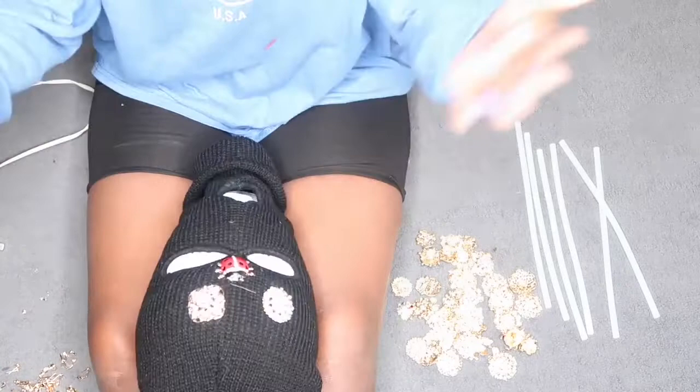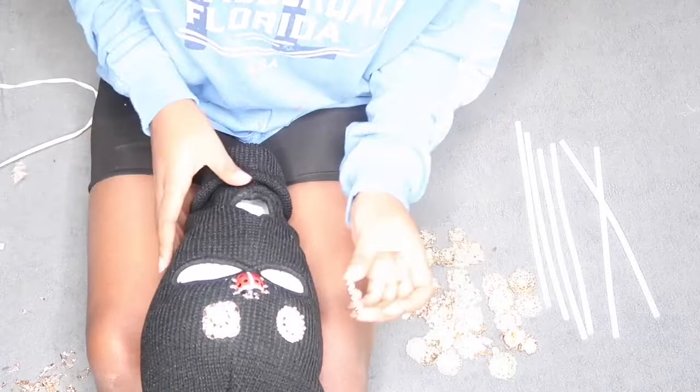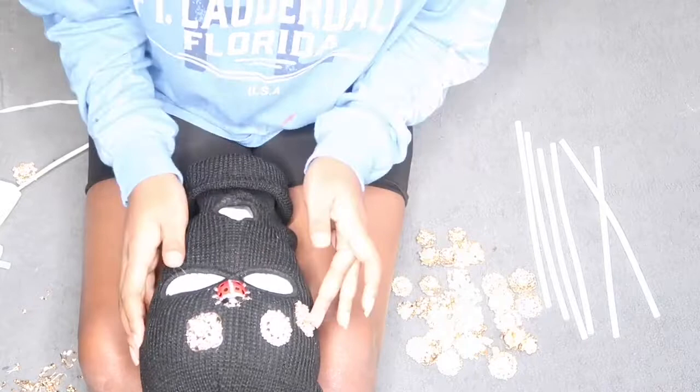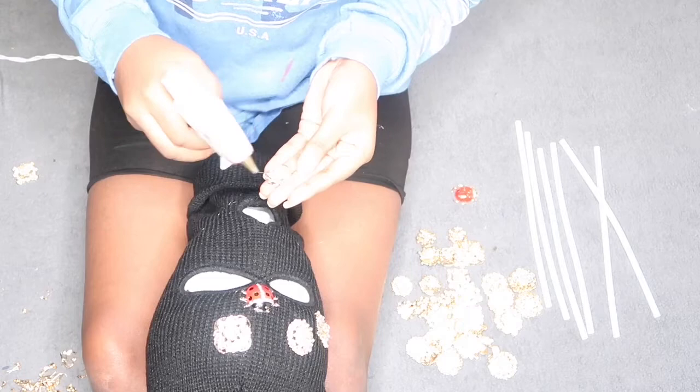Don't press down on it too hard, because then the glue is going to seep up through the brooch and you're going to be able to see it, and you're going to have to be cleaning it up, like picking it off. So be very careful about that. Just adding on the glue — I'm just putting it all over the place because I wanted to cover up all of the front of it, around the mouth, around everywhere.